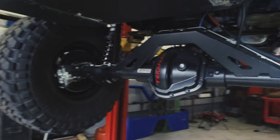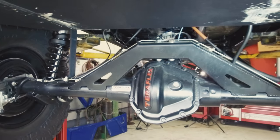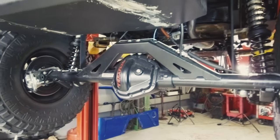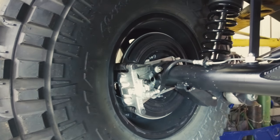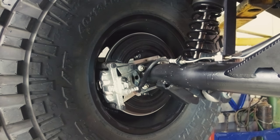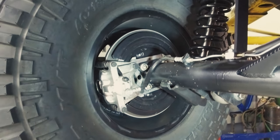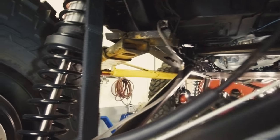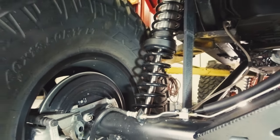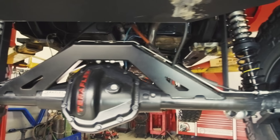In the rear we have a CRD full-float Terra 60, same dimensions. We have our truss there for the longarm. The cool thing about the CRDs is they use factory JK backing plates, and then any of the Teraflex big brake kits for the JK will work on there. So we've got a Teraflex big brake kit with parking brakes, and you can run factory parking brake cables — so you have parking brakes on a full-float Dana 60, which is super cool.